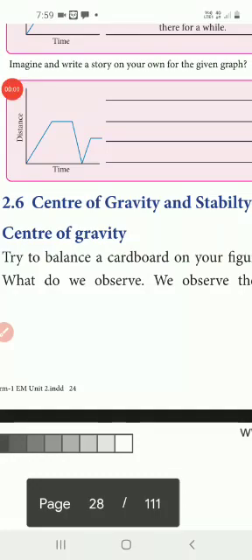Good morning students. I am your science teacher. Today we are going to learn about 7th standard unit on force and motion. That is a small topic: center of gravity and stability.